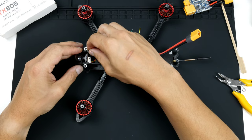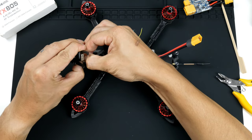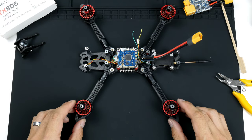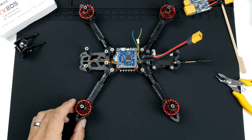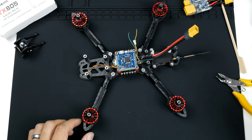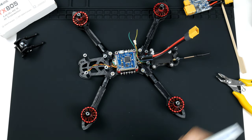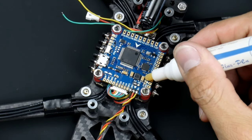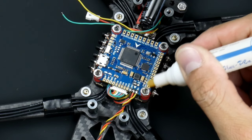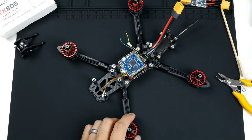I'll unplug the camera for now and get that out of the way — we can plug it back in later. We will now start soldering. I'll solder the bridge for 9 volts. I'm just getting a bit of flux now to put on these pads, because it helps greatly with getting a good solder joint.